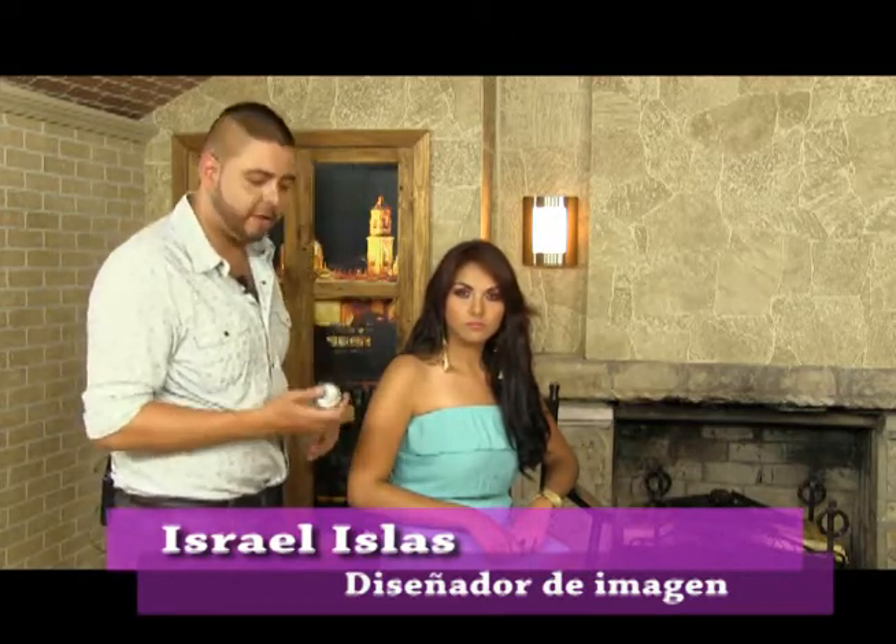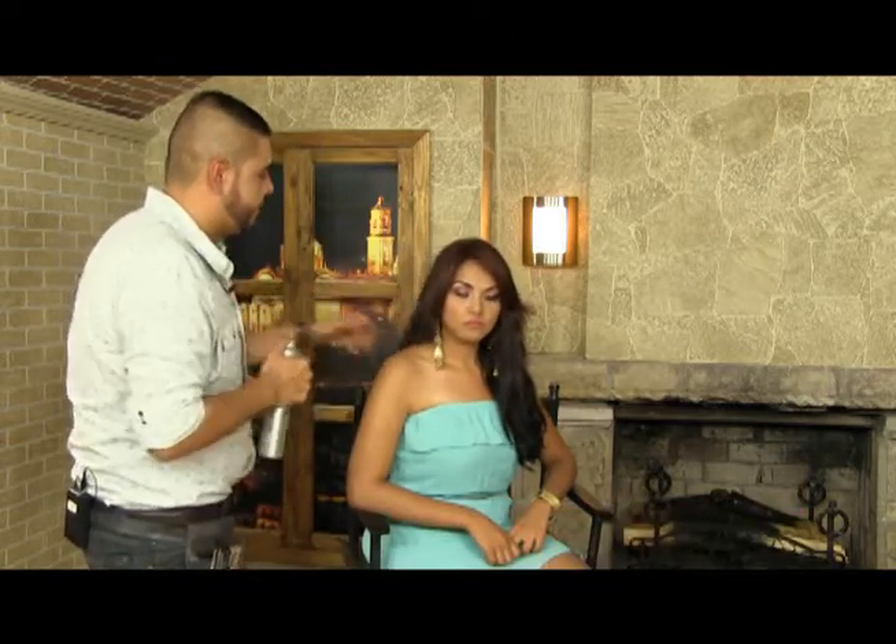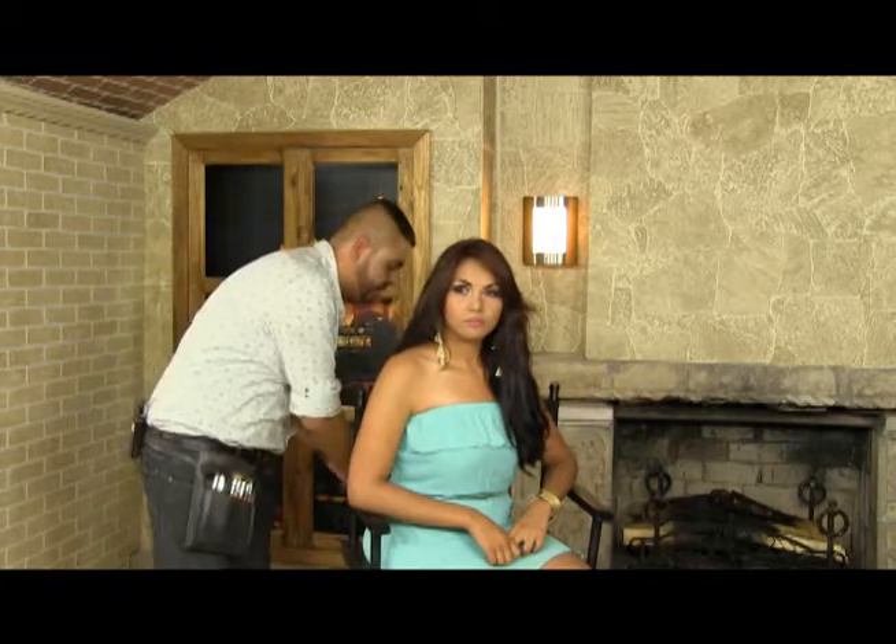The first thing we're going to do is apply a little spray on the hair. I'm going to do my hair.